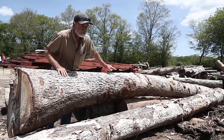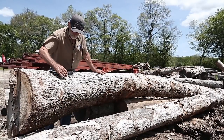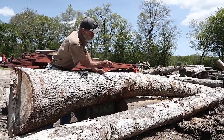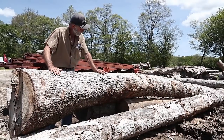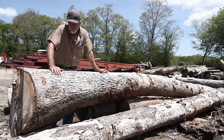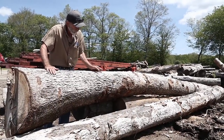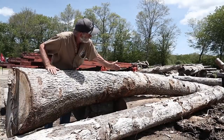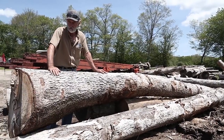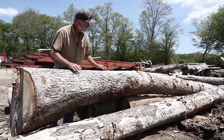But a swept log like this is very useful in boat building — for covering boards on something like a Herreshoff that's got nice bright oak covering boards. The grain in this log would follow the sweep of the boat right around, so you wouldn't have to have slabs-on-grain for a covering board. I'm not going to buy this particular log because most of that sweep is concentrated in one spot right in the middle. I'm looking for a log with more consistency to that sweep.